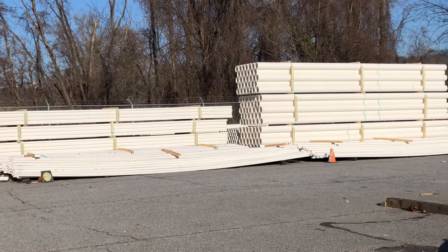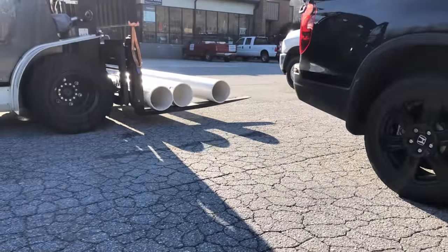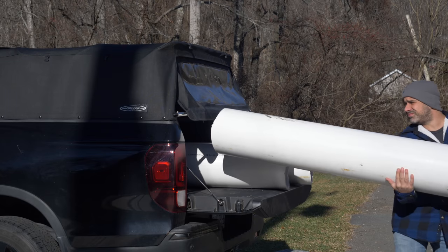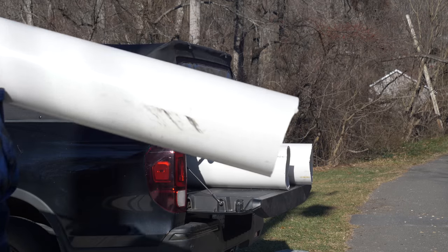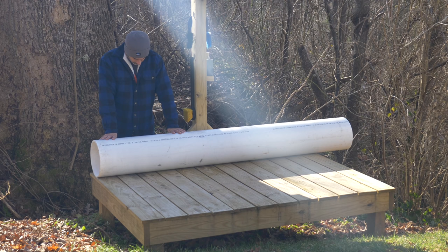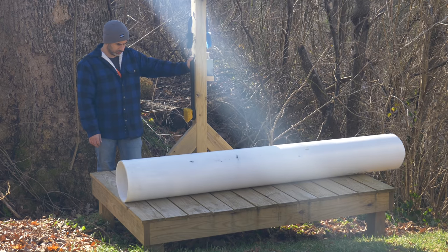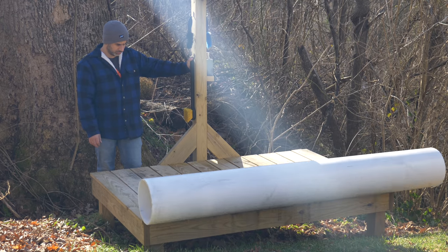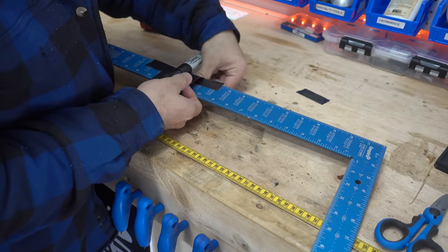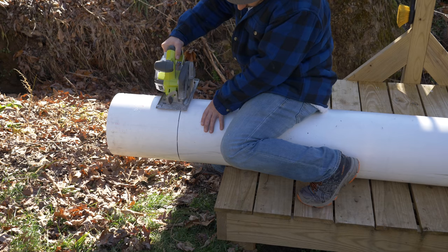As it turns out, you can only get 10-inch PVC at a plumbing distributor, and you need to buy a minimum of 20 feet. That means it's expensive, and I'm going to have a lot of it left over. It's also challenging to cut straight with the kind of tools a normal homeowner would have. In the end, I made a little jig out of a ruler and a marker to draw a line around it, and used a circular saw to cut it as straight as possible.